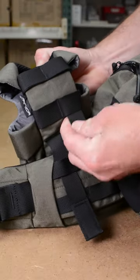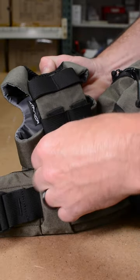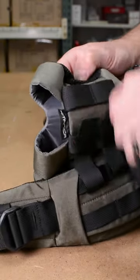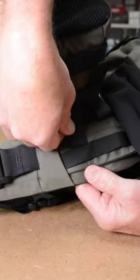You first weave the threading straps through the body of the pack and then back through your item — in this case, the bottle holster. Then back through the pack again.